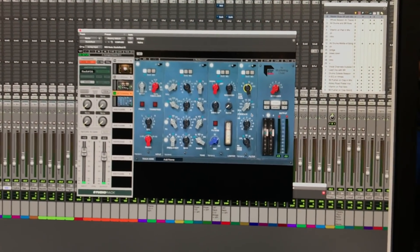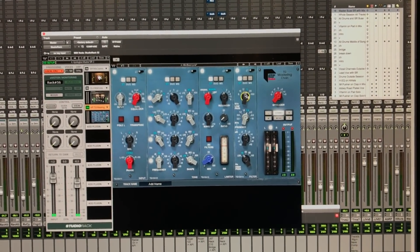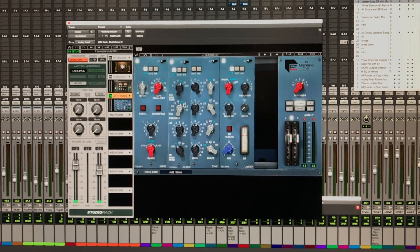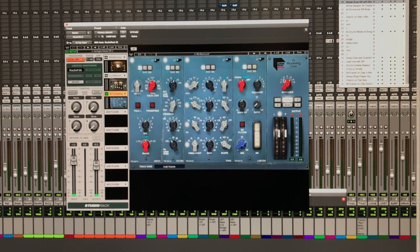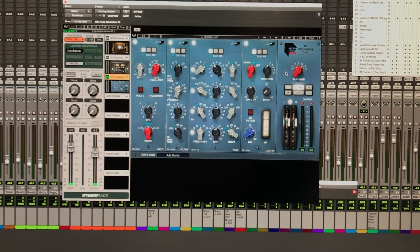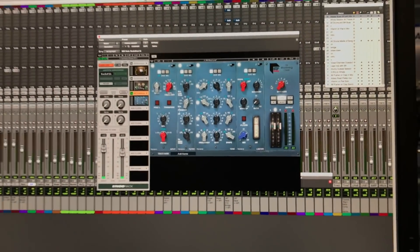And lastly, in our last module, we have our filter. And this gives you everything you'd expect from a classic filter. You can blow this up and take a look at it, and what's nice is if you decide to, you can go ahead and move any of the modules around and they'll automatically rebuild. And then lastly, we have our output control, and this has the classic spreader, which the EMI engineers developed to give that wider sound. And this is really the glue that holds the whole plug-in together.